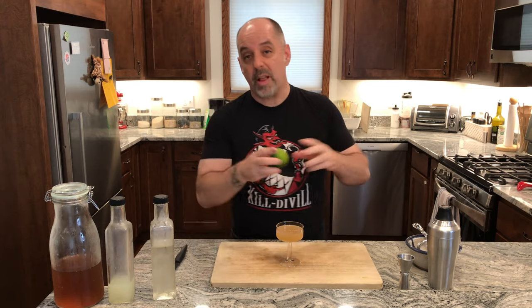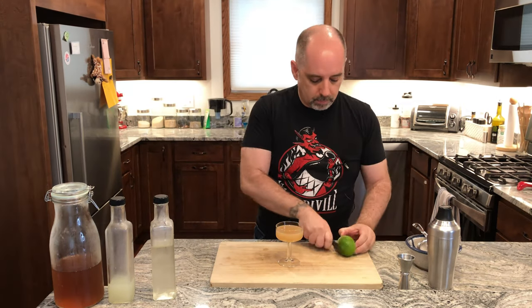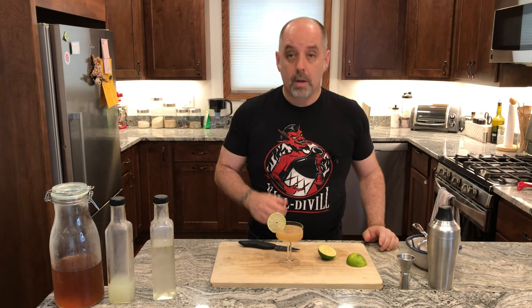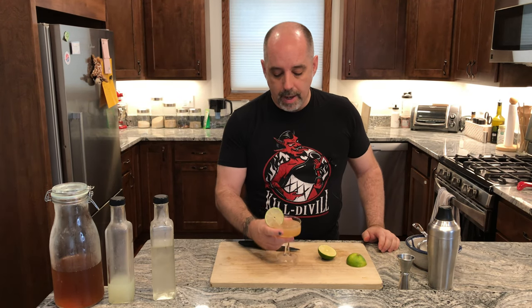The garnish is going to be a lime wheel. And there you have it — a Catten Cocoa Daiquiri. Drink with good spirits.